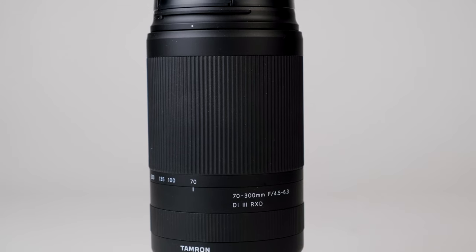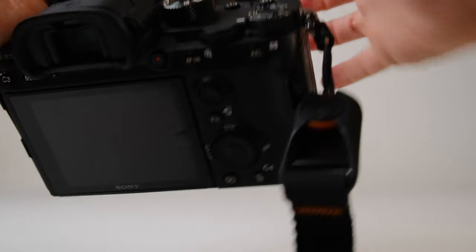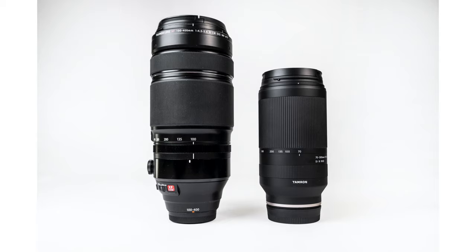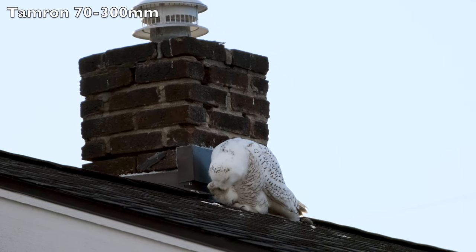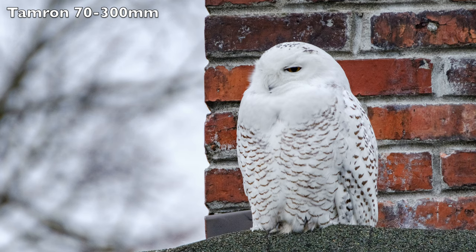By far the biggest advantage of this Tamron 70-300mm, besides its low price point, is its compact size. It has a weight of 545 grams or 1.2 pounds and a length of 5.8 inches when retracted. When this lens is on your camera — I was using it with the Sony a7R III — it's really easy to forget you're hauling a long-range telephoto lens. The small size also makes it a lot easier to hold up for long periods of time. I was trying to photograph some owls the other day, and I could hold this lens up for a lot longer than I could with a 100-400mm lens.